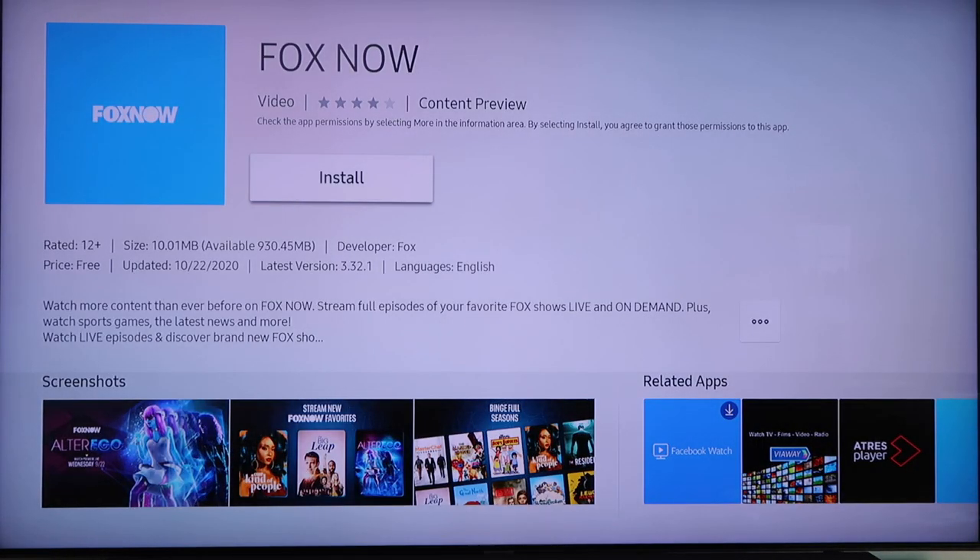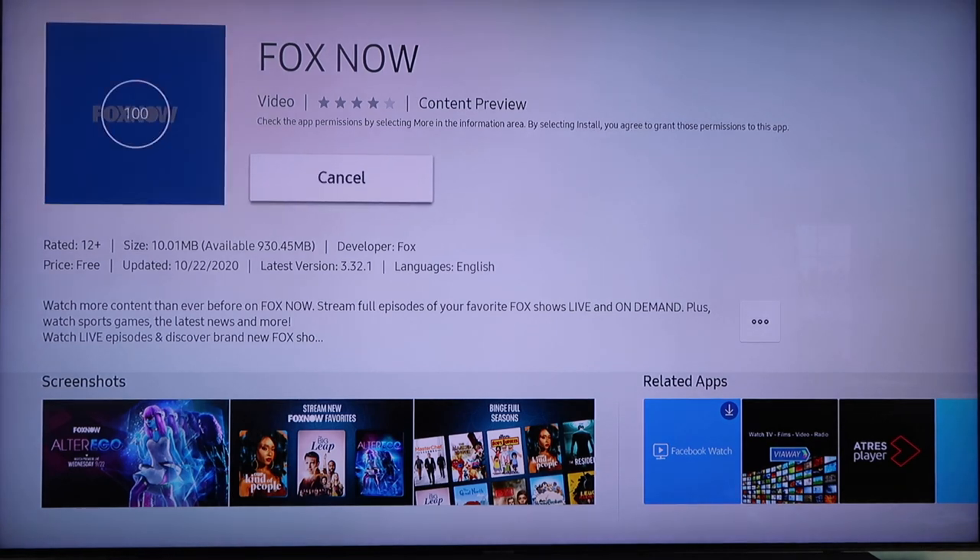What you want to do is hit enter and then it gives you the option to go ahead and install it. So just click on it and hit install.